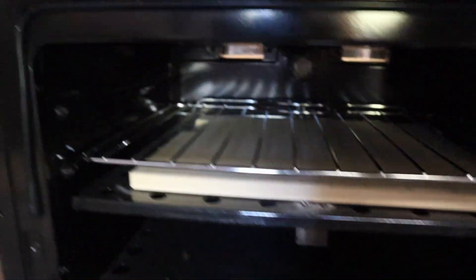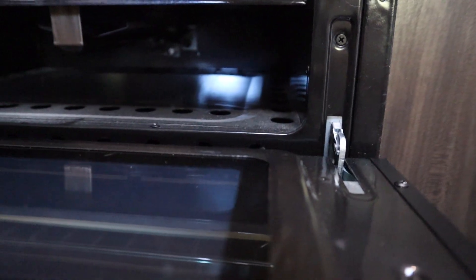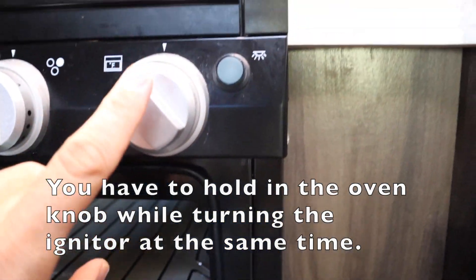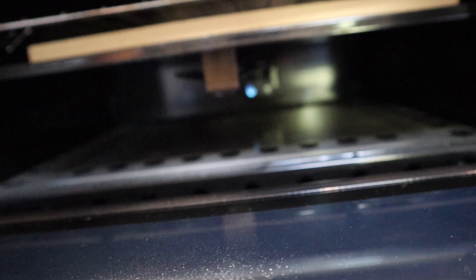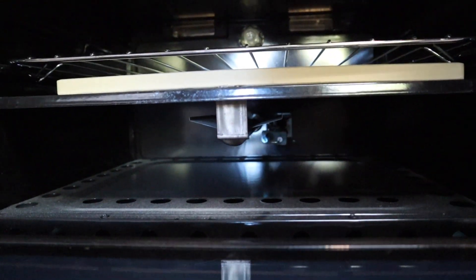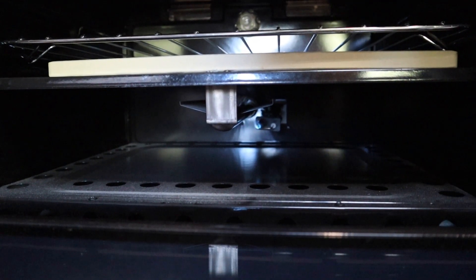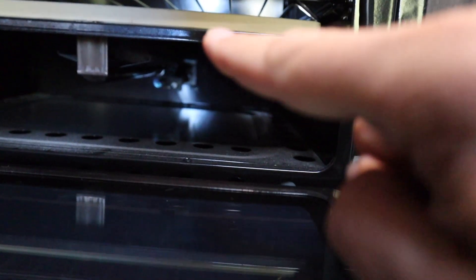Then with your other hand, turn this knob to light it and you'll see a spark in there. If it doesn't light, just hold the knob down for a few more seconds. Once the pilot is lit, hold it down for a few more seconds. If you take your hand off the knob and the pilot stays lit, you're good to go.